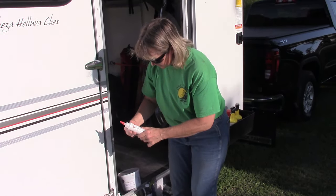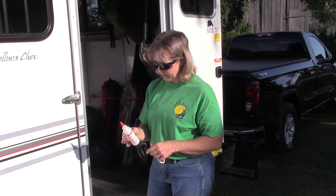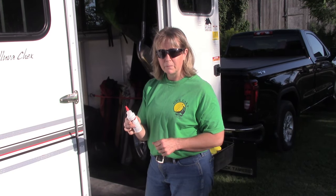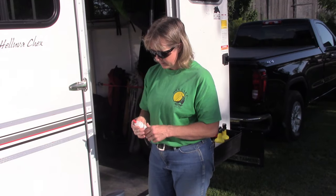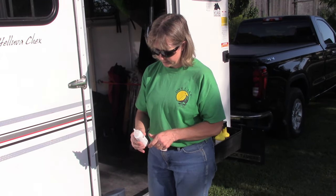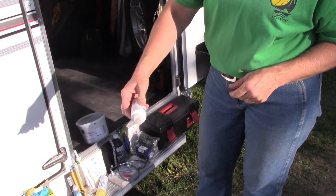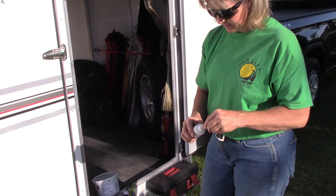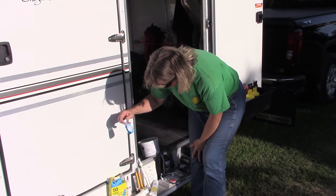And we have in the first aid kit some blueing, which is good for cuts as well. It's a dry — you just put it on. This is to sterilize anything.